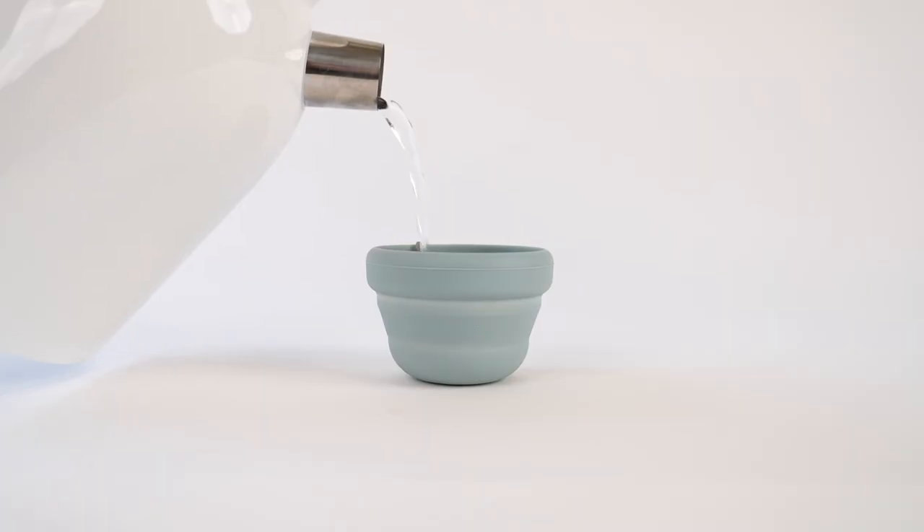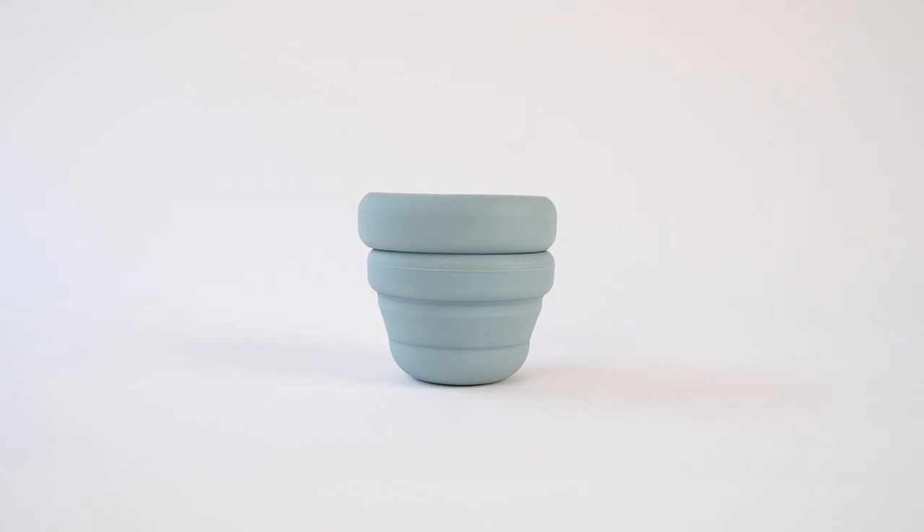Just boil water, pour it over your cup or disc, place the lid on upside down, and wait three minutes.